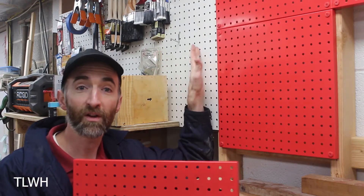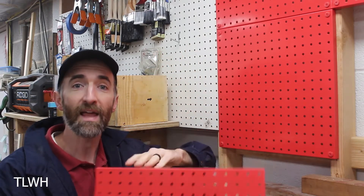I'm in the process of converting some regular pegboard over to metal pegboard and I want to give you some of the pros and cons of doing this.